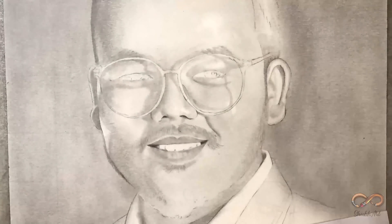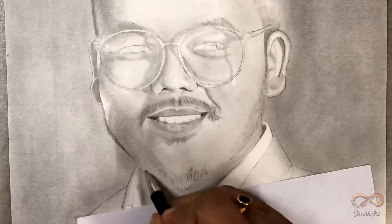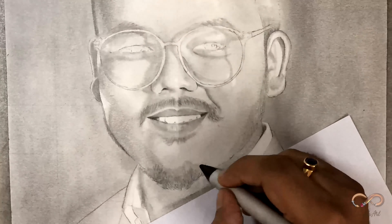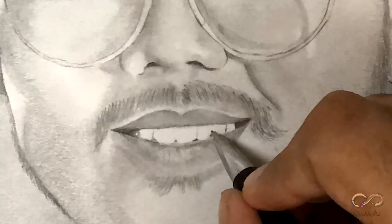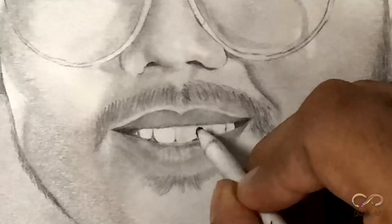Mustache and beard is very important for me. Meinne moustache peh properly dhyan diya hai — in fact agar aap close se dhyan dikh toh ek ek baari ke saare ke saare hair visible hain sketch mein. I believe I am a perfectionist, toh mujhe ek ek detail peh minutely focus karna bahut pasand hai.